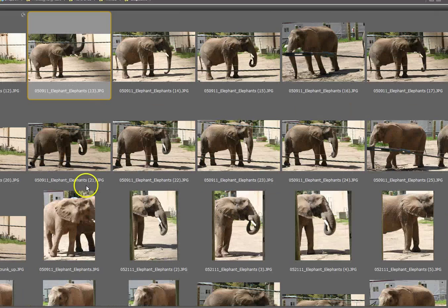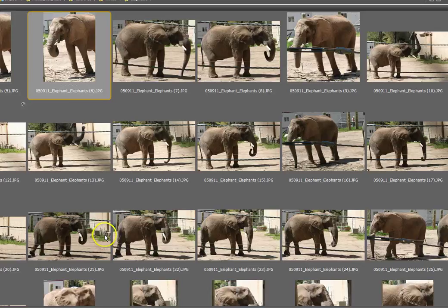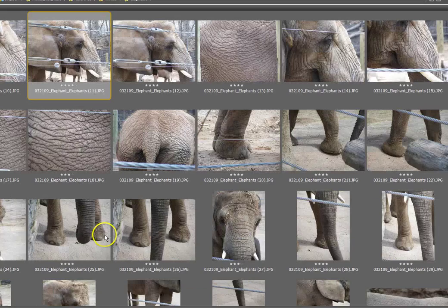I took a lot of pictures of them, so here are some of those pictures. Lots of textures, many times of day, many times of year.